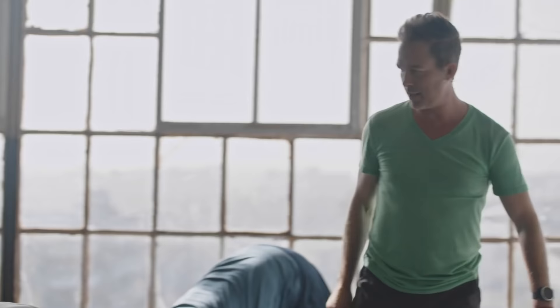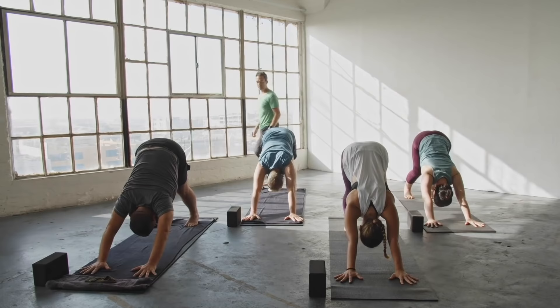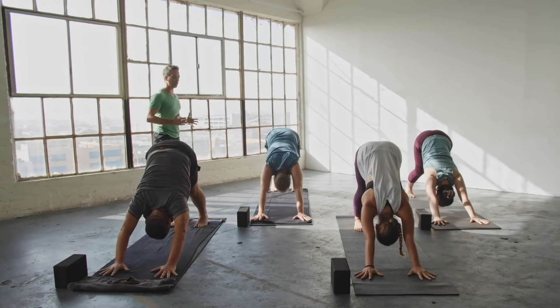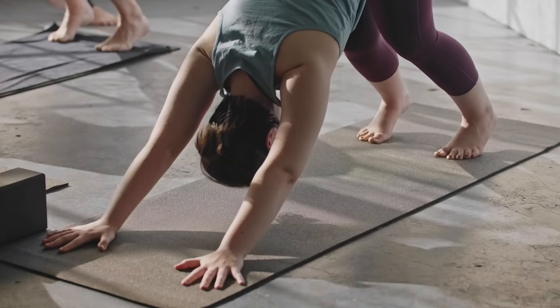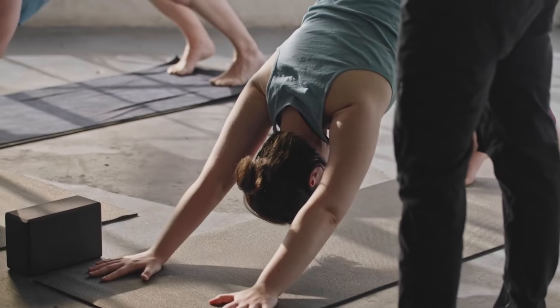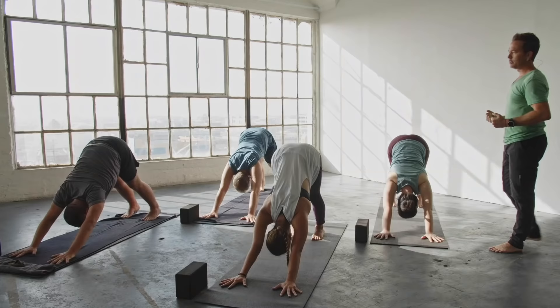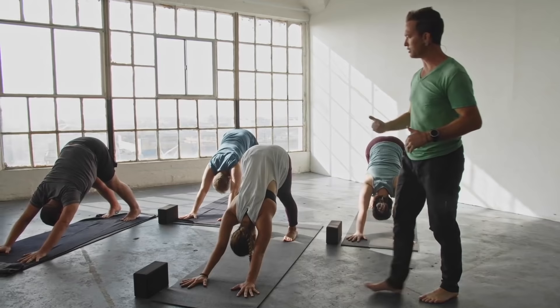Here we are in our first downward facing dog. Spread the hands a little bit wider than the shoulders, open those fingers out wide, dig those palms down into the mat. Just feel what you're feeling — feeling a little tight? That's not uncommon. You might feel a little tired or sluggish if you're practicing first thing in the morning. Just feel what you're feeling. There's nothing you need to push away, and there's nothing you need to cling to. Allow that impermanence of sensation, breath, thoughts, and feelings to just flow.